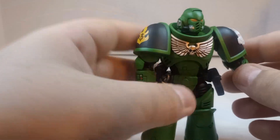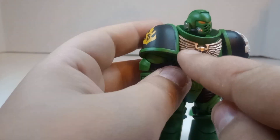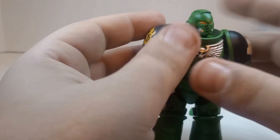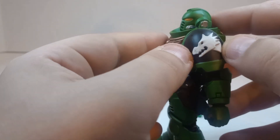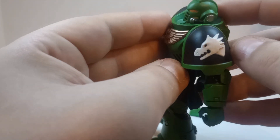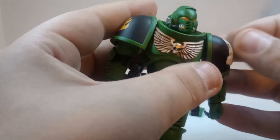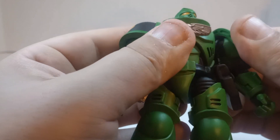Quick look at all the detail — the crest right here, or the insignia on the front, looks really good. This is applied very very nicely. And then this dragon insignia is raised — it's not painted on, it's separately applied. It looks really good though.